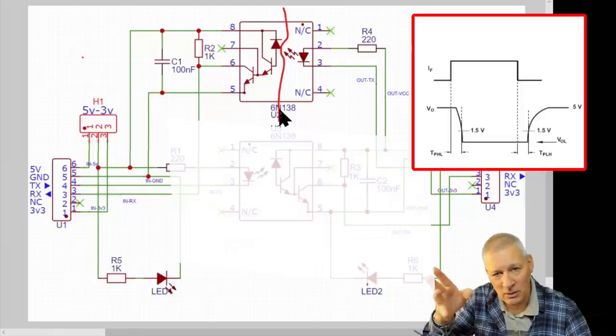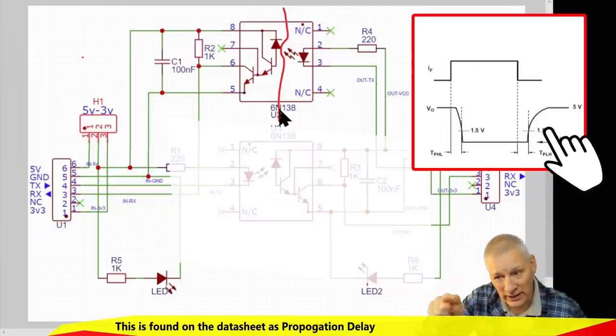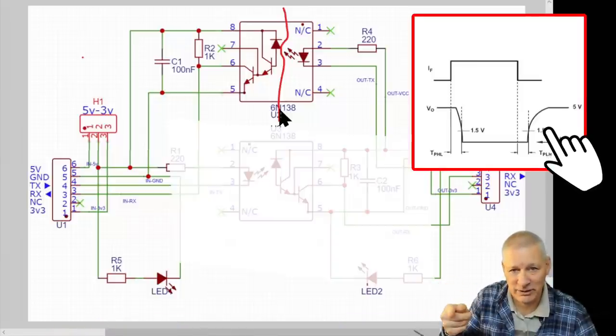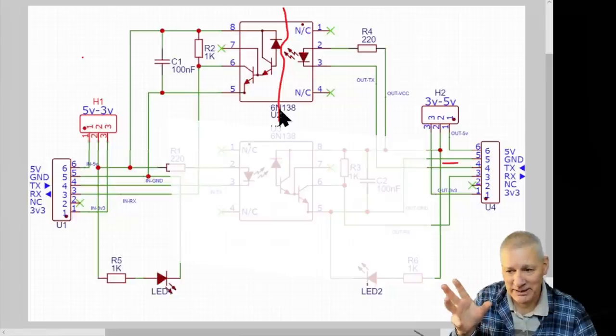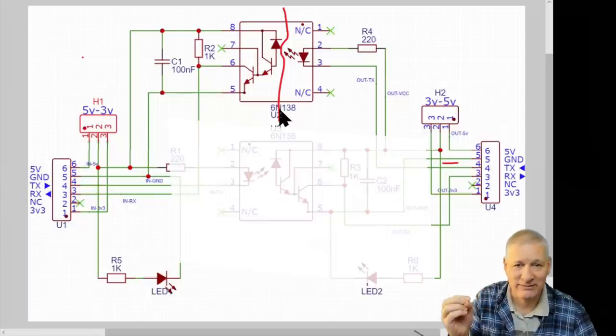The 6N138 can only do up to 57,600 baud at 3.3V because it's not quick enough to produce nice square signals — they tend to droop, and in that delay the next bit collides with the previous one. That's the theory anyway. I've found they work quite happily at 115,200, so maybe the manufacturer is being cautious, but your mileage may vary.